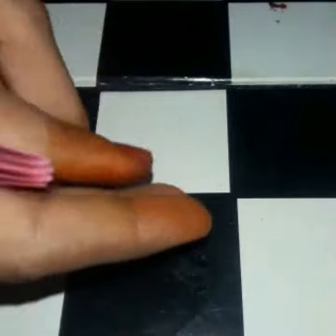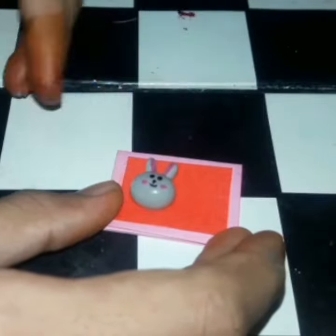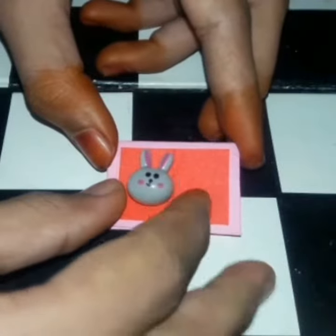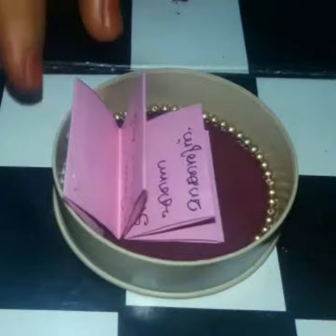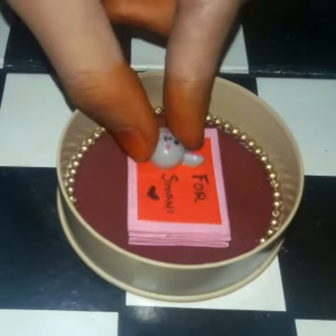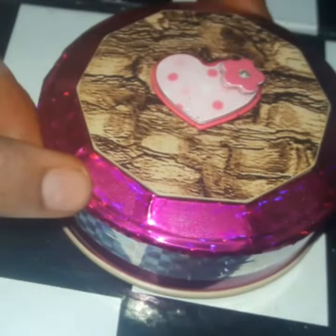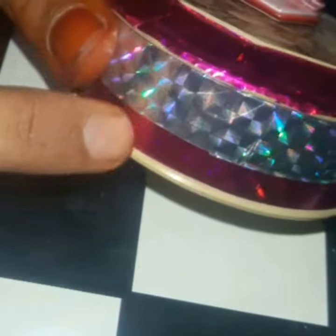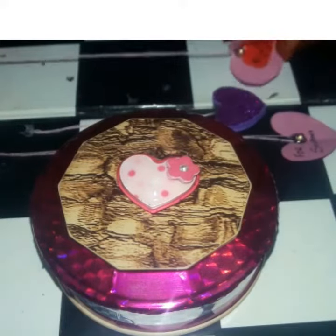If you want to add some decorations on this side, I will add a little bit of a face. I will add beads to the jewelry box. We will add the paper. I will add a little decoration tape. I will add a little heart shape to the thread.